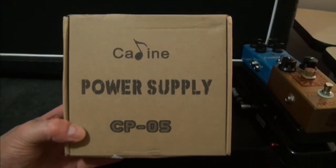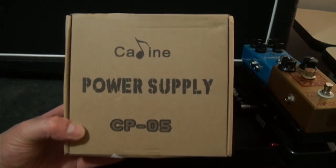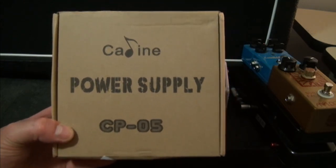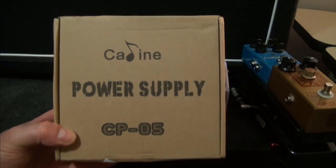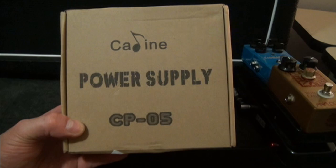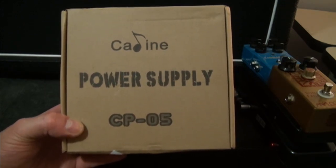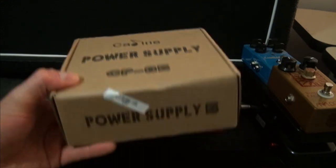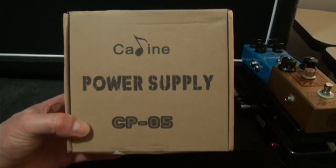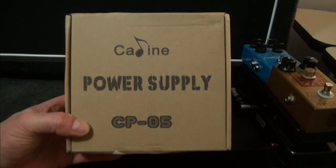I just got this inexpensive power supply off eBay. It cost me under $35, free shipping all the way from Hong Kong. I did a little bit of research on the company — there wasn't much about the power supply itself, but the pedals. It's a Kaleen or K-Line music company out of Hong Kong. The pedals are actually getting pretty decent reviews — extremely inexpensive, and people are saying they're decent. A Voodoo Labs or MXR power supply with the same features and functionality would run $100 or more.